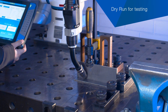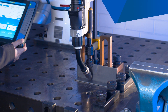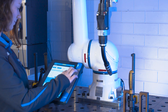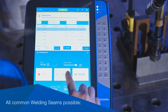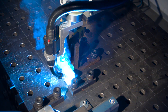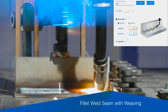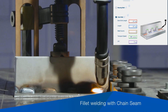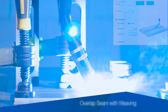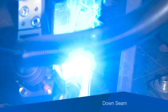The dry run function can be used to test the created weld path. All common welding seams are possible, for example: fillet weld seam, fillet weld seam with weaving, fillet welding with chain seam, overlap seam with weaving, and down seam.